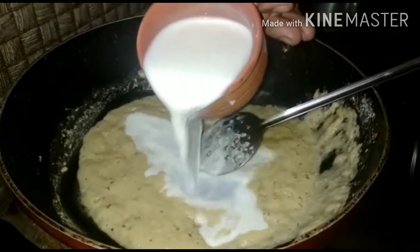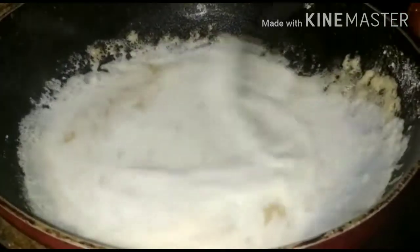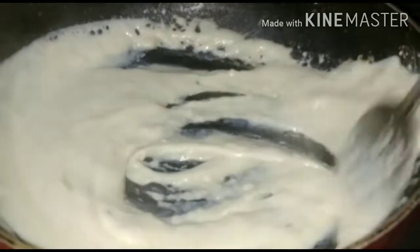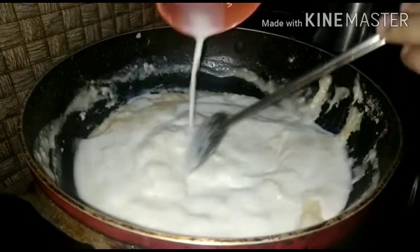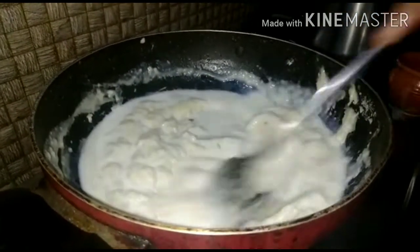Add 2 cups of milk slowly, mixing slowly and steadily. Keep your flame low. You can use a whisk. Mix it on a low gas flame — it will come together very fast. Add another cup of milk if the sauce seems too thick.